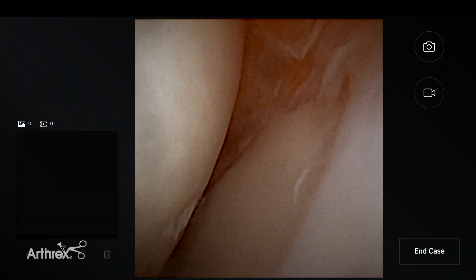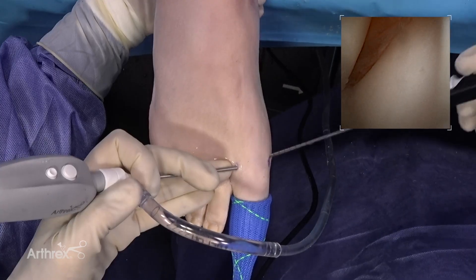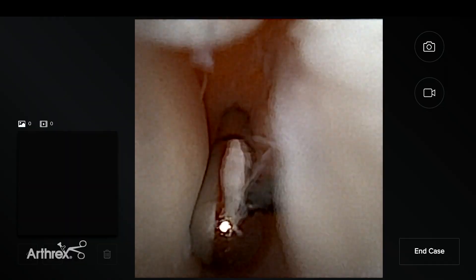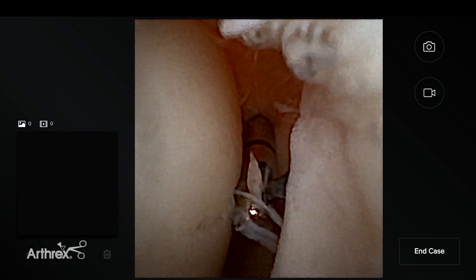Interestingly, this case has a meniscoid coalition in the front here that can actually create entrapment, pain, and irritation. You can see a synovial fold in the dorsal aspect of the joint. Over time, this can lead to pain, irritation, and thickening.